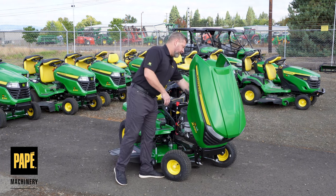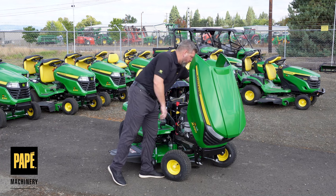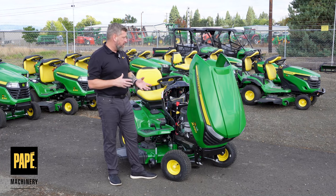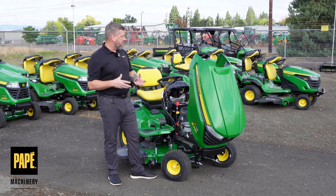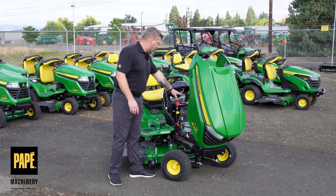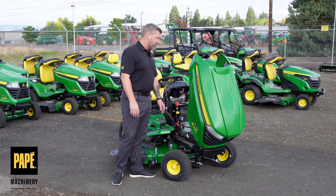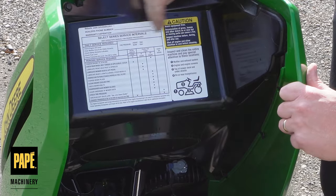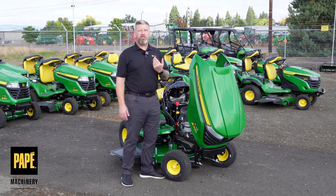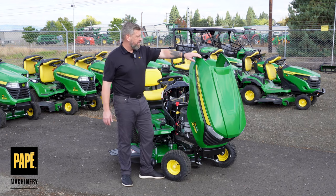The air filter is really nice and easy to get into. It's got a cyclonic air filtration system, so a little bit more breathability and filtration going on with that. Easy access to the battery compartment and to the fuel filter. All of the service intervals are written right up here on the hood.